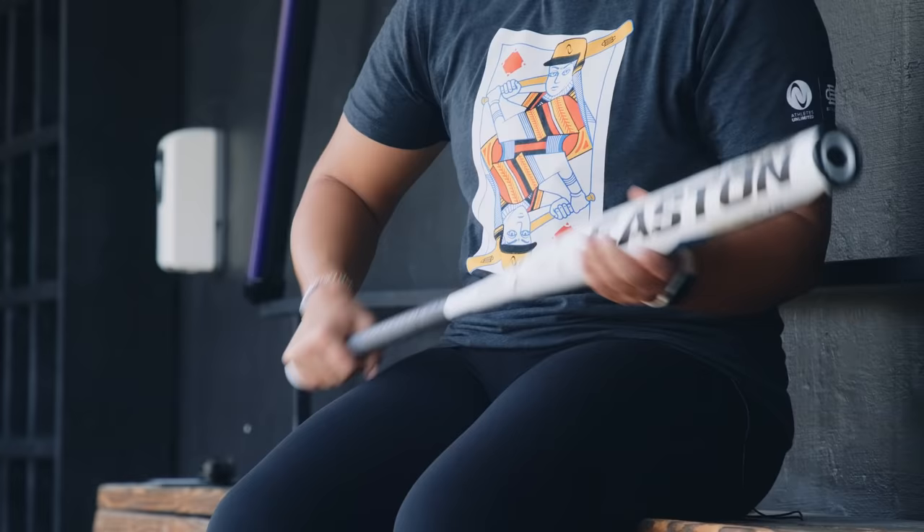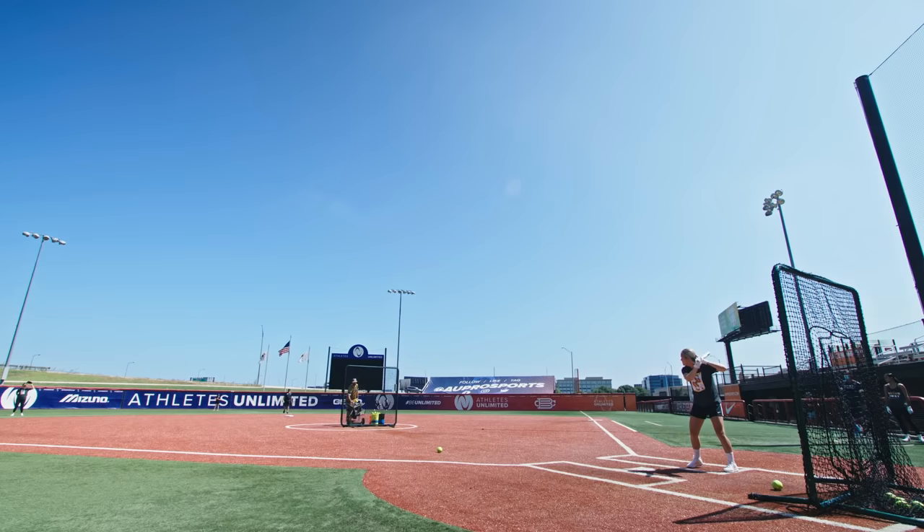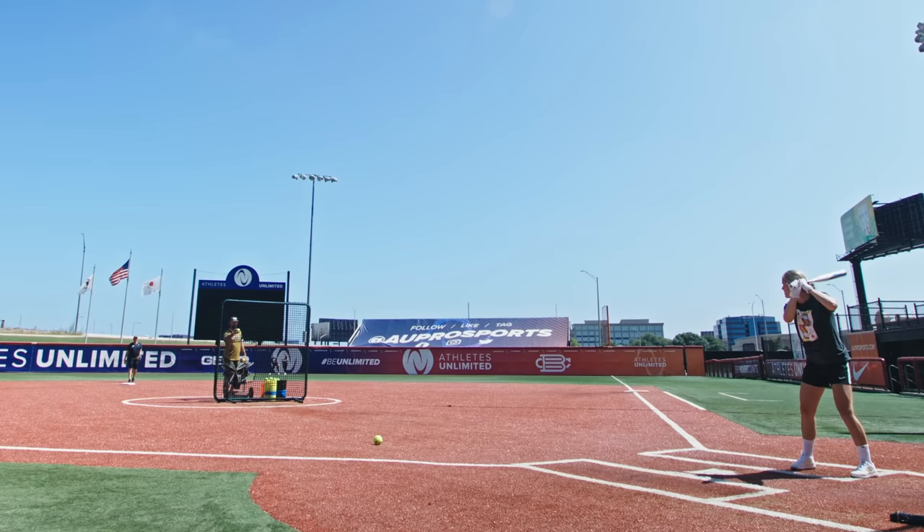First I swung with the Easton Ghost Double Barrel. I wasn't crazy about the sound, but I like the one-piece feel — I liked the way it felt in my hands. I just wasn't crazy about the sound coming off the bat, but I feel like this could work for any type of hitter, maybe a little more of a power hitter. It really just depends on preference, if you like flex versus no flex.